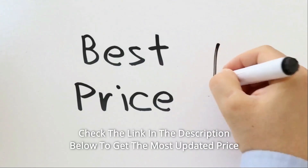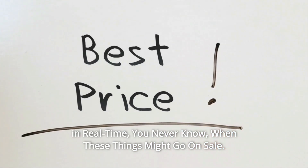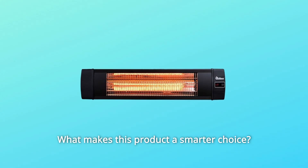Check the link in the description below to get the most updated price in real time. You never know when these things might go on sale. What makes this product a smarter choice?